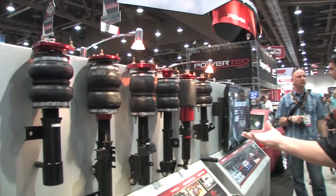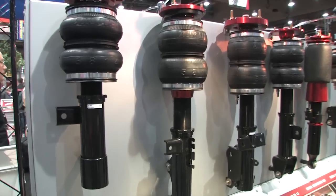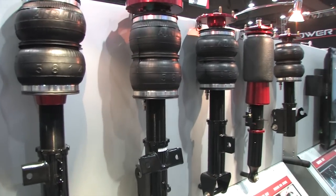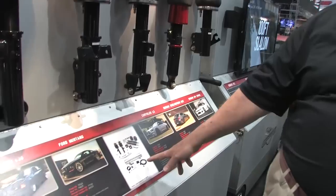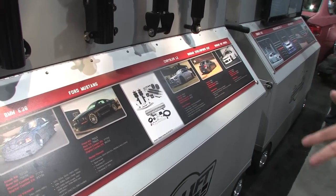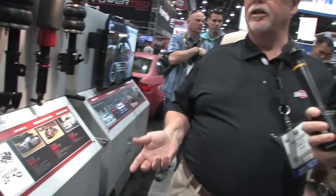This is a complete retrofit to OE suspension — take out the front struts, put in our struts, take out the rear springs, put in our air spring. It goes completely together. As you'll see down here, it's a matched piece, totally designed for performance as well as having a good ride. This will perform like a coilover but ride like OE, and you have complete adjustability to the system.